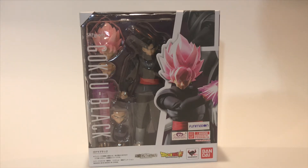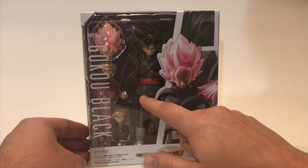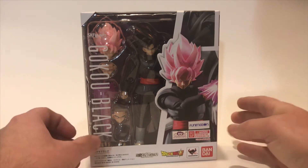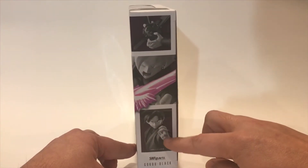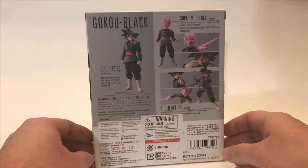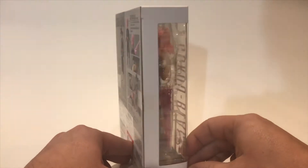Let's check out the box. Here you have the new style box art — of course you've got Goku Black there inside the box with all the accessories. You've got the Bandai Tamashii Nations and Dragon Ball Super logos, and on the side there's that nice art of Goku Black in different poses. On the back you get the different poses with all the accessories — really nice black and color contrast.